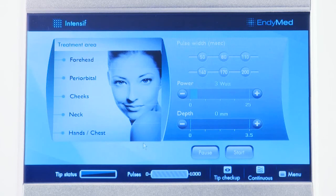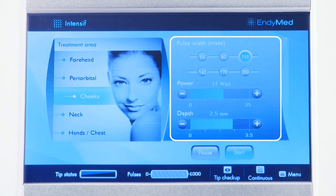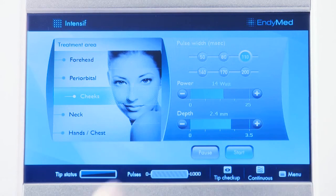From the treatment menu, select the desired treatment area. The system will automatically set the treatment default parameters. The needle depth, power, and pulse width can be adjusted according to the test spot reaction.